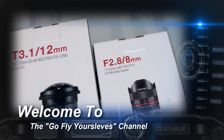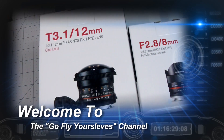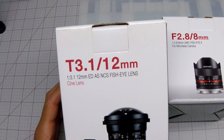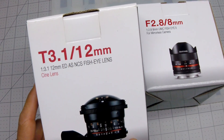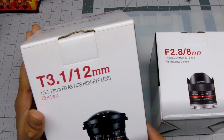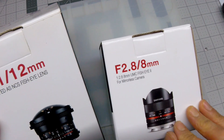Hello everybody, just wanted to show you guys these lenses I got. This one is actually a cine lens and I bought it just to kind of try these out. I don't know if I'm going to like it or not, and this one is just a fisheye. They both just got here.